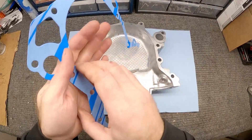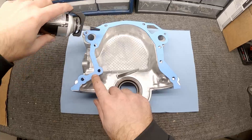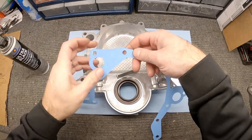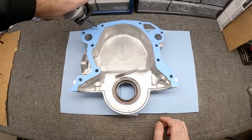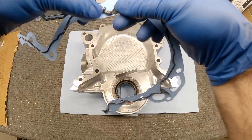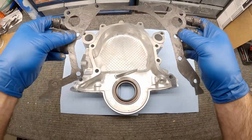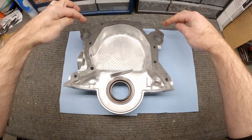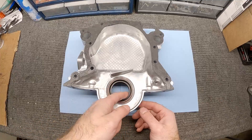The next step is to get the gasket ready to go onto the back of the timing cover and then onto the block. We're using ultra black gasket maker — run a bead all the way around and smear it on both sides, particularly around the water jacket areas. Once it's thoroughly coated, it'll stick right to the back of the timing cover. Then put a little bit of oil on the seal before we put it on the motor.